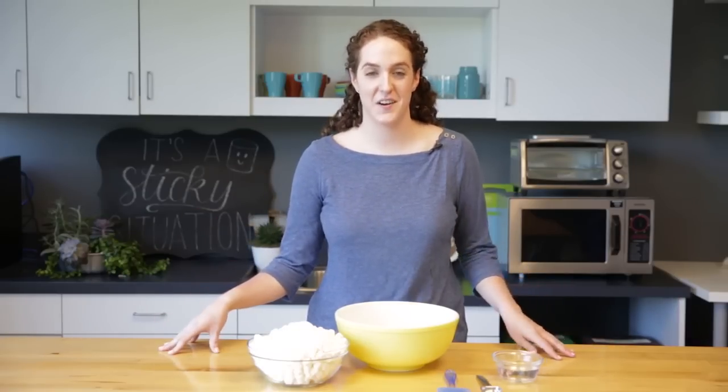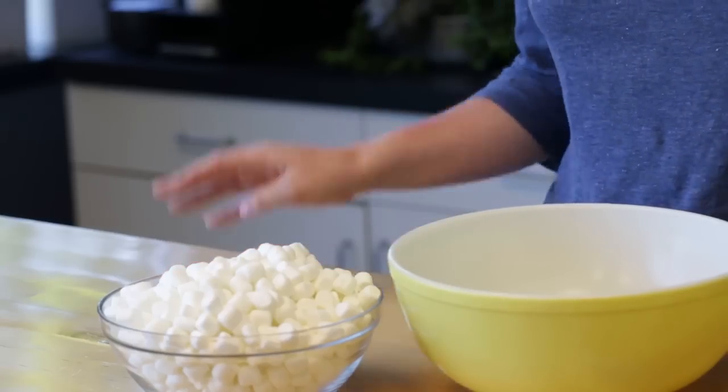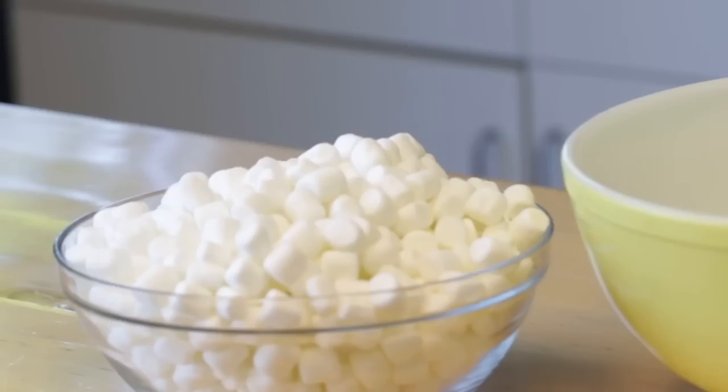Hi everyone, welcome back to our channel. I'm Juliana and I'm so excited to be showing you how to make rolled marshmallow fondant. You only need four easy ingredients and one of them happens to be my favorite — marshmallows.